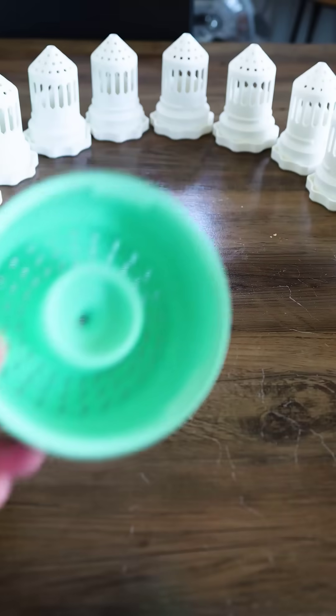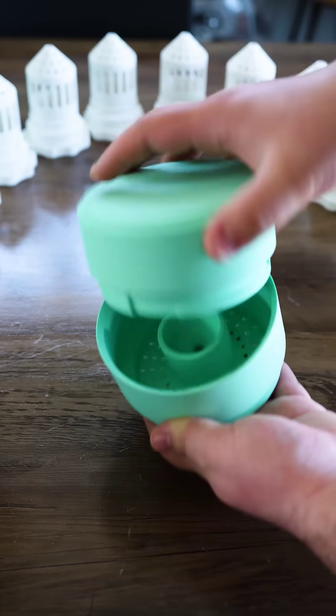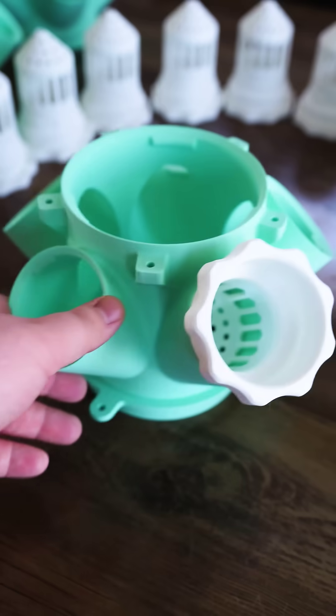Here's a full assembly of a 3D printed hydroponic system. The link to the STLs is in the description or the comment section.